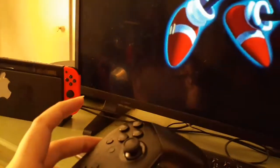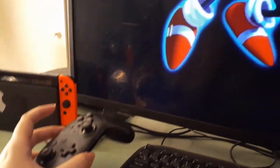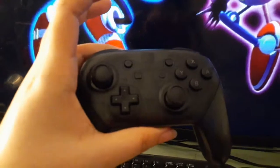Welcome back. Mr. O here. We're going to walk you through the process of pairing this Pro controller with my MacBook Pro.